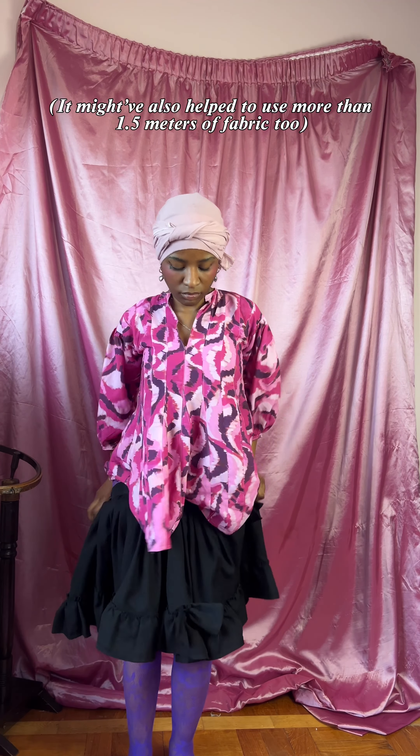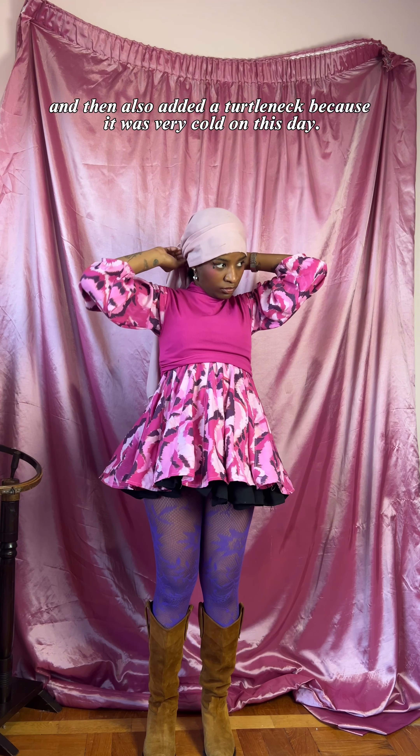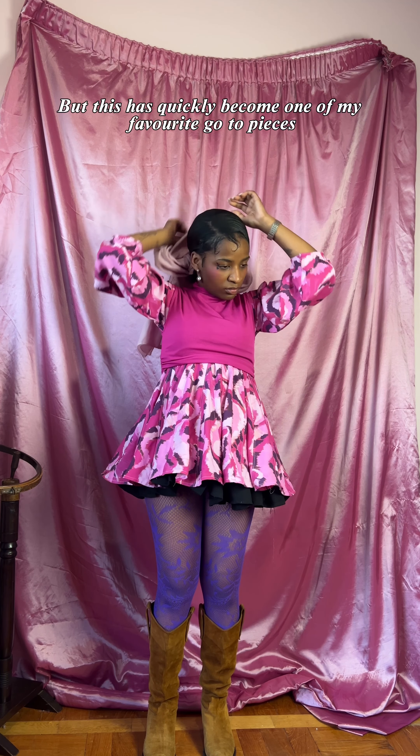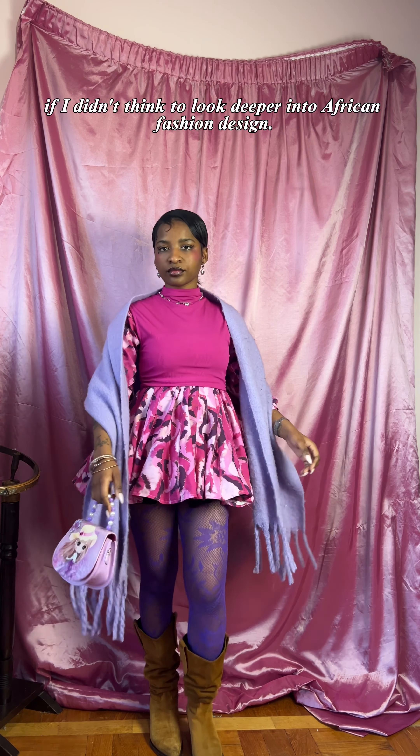I also had to use more than 1.5 meters of fabric. So I ended up having to layer a petticoat underneath and styling it, and then also added a turtleneck because it was very cold on this day. But this has quickly become one of my favorite go-to pieces, and something I might not have discovered if I didn't think to look deeper into African fashion design.